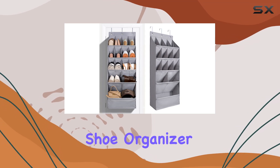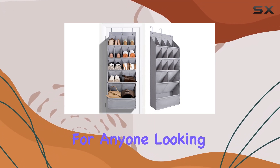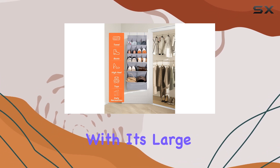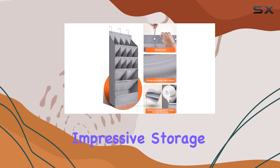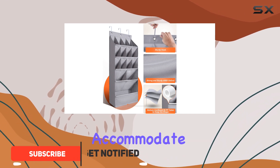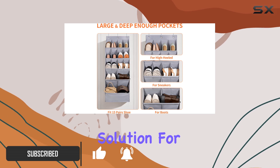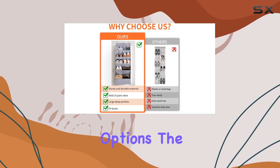The Fintech Over-the-Door Shoe Organizer is a game-changer for anyone looking to maximize their storage space efficiently. With its large pockets and impressive storage capacity, this organizer can accommodate up to 18 pairs of shoes, making it an ideal solution for shoe enthusiasts or those with limited storage options.